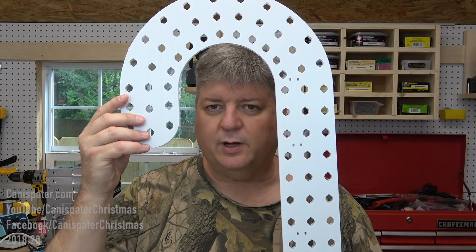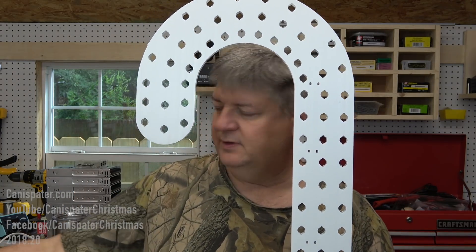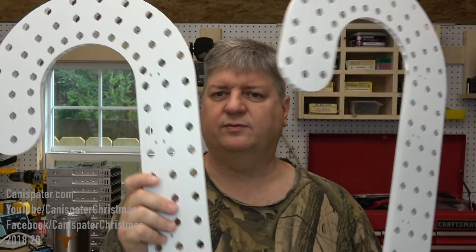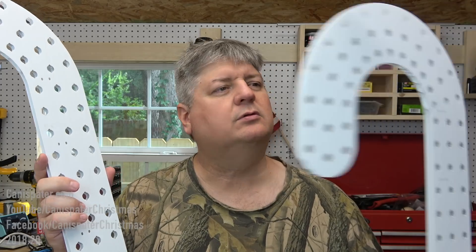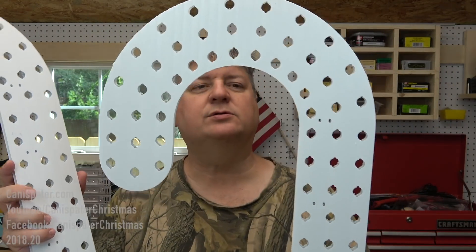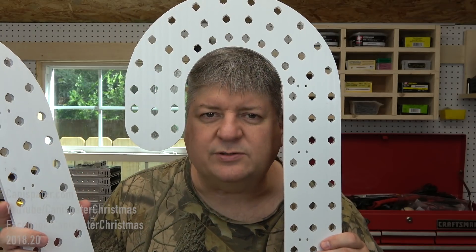At Christmas Expo I got three of these and they are just pieces of Coro from Biscollo. These are the Chroma, the 99-pixel version — I think they're the Chroma canes, the 99-pixel version. I was going to start putting pixels in them and then I thought, well, how am I supposed to wire them up?